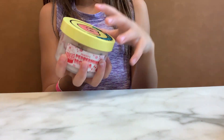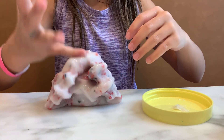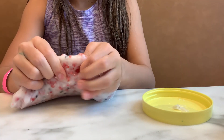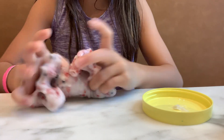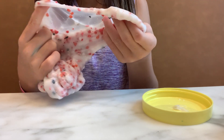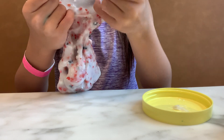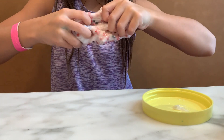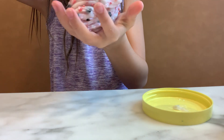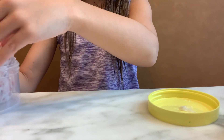Next slime: Peppermint Mocha. It has this really nice texture to it. It has these little bumps in it — I forgot the name of that. It's a really nice texture. You can literally do whatever you want with it. It's pretty stretchy, but not very stretchy though. So yeah, this is White Chocolate Peppermint Milk.